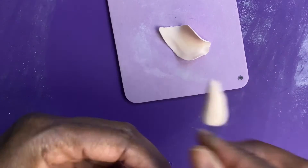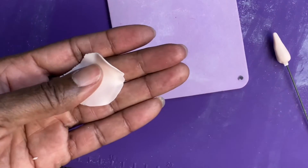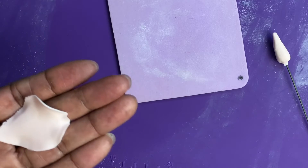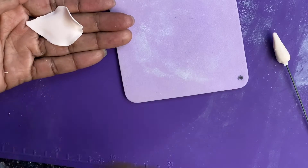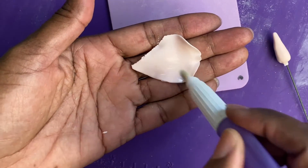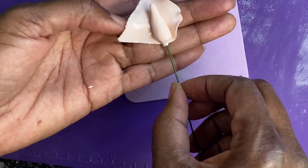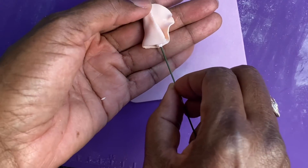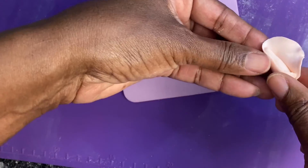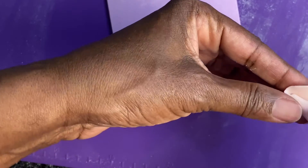I have the rose center that I prepared in advance and let it dry. I'm going to take the gum glue and put it on the bottom half of the petal. I'll take my center and take the pointed end and roll it around the petal, then take the curl end. And once again, we want this to be as tight as we can make it at the top.